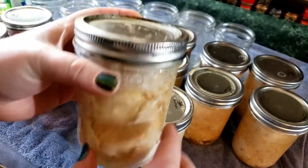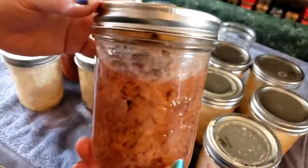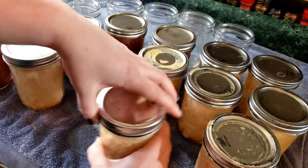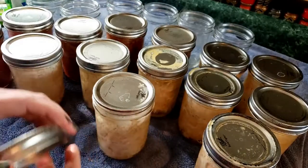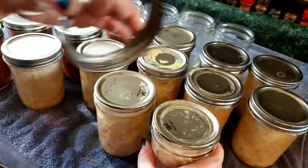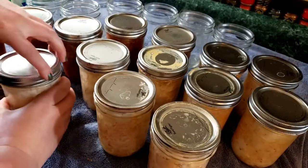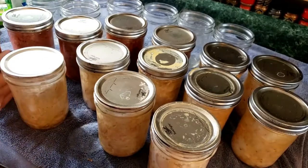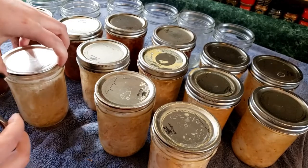Here we have — I haven't washed these jars yet after pulling them out of the pressure canner — we have venison and chicken. I'm going to be showing you how we go through and pressure can all of it. We want to take our rings off because they've got all these food particles and residue. All the jars actually feel a little oily from being in the pressure canner, so I'm just going to be taking all of the rings off.